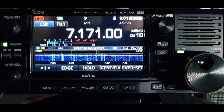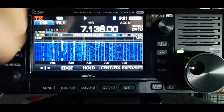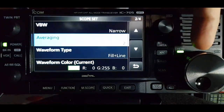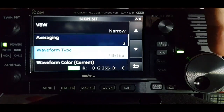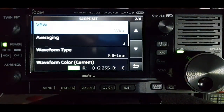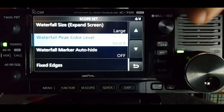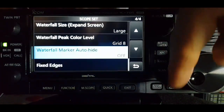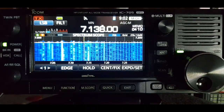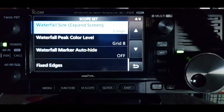So you've got the frequencies in yellow and the red line over them. I think you can actually make them bigger so they stand out a bit more. Waveform type: fill in line - yeah, I like that. VBW also high, peak color level grid 8, fixed edges - I'll leave it as that. Oh, that's a bit blurry, so I didn't like that setting - we'll have to change that.